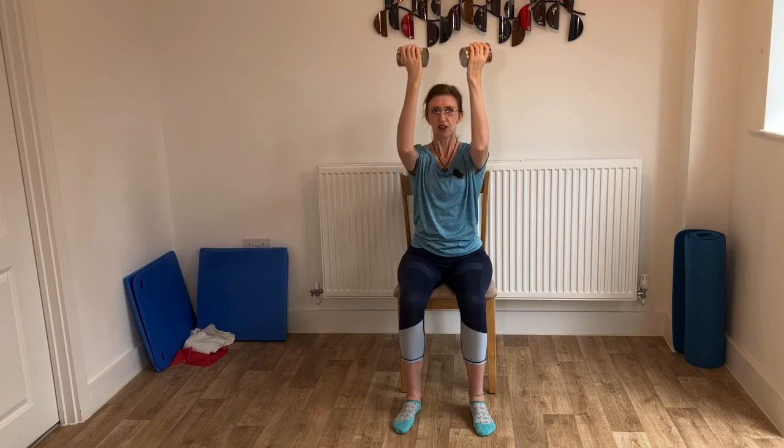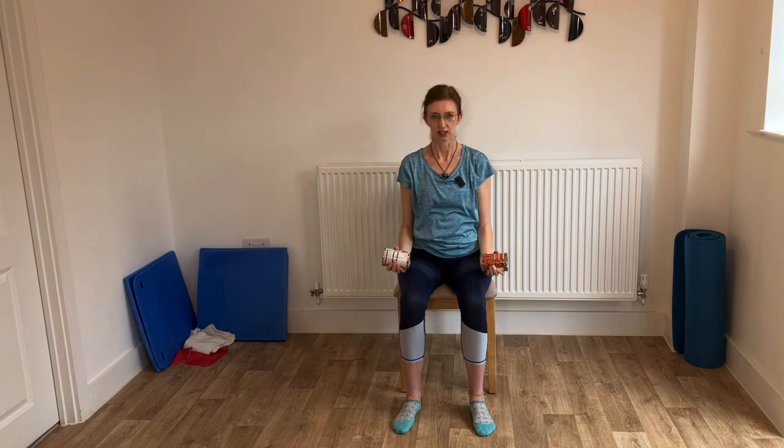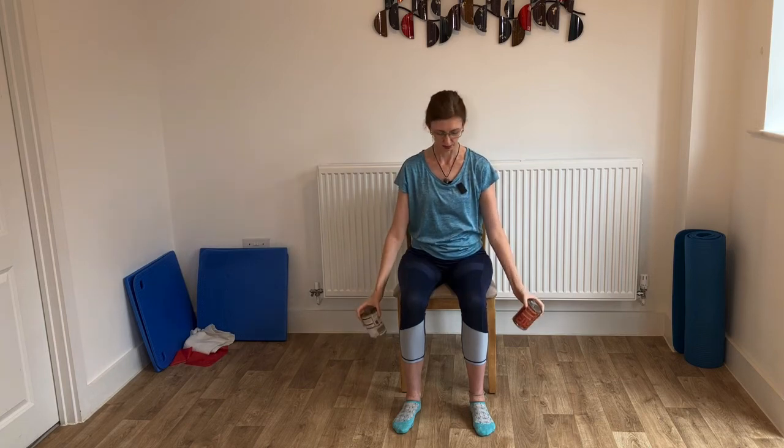We're going to bring the arms back around to the front, back to this position, and we're going to do the pulses again. Press, press, press. Just eight, seven, six, five, four, three, two, one. And then you can relax the arms down. Remember the first one we did? Little curl and release, little curl and release, curl and release. This feels quite easy now. Last one. Wonderful. Relax the arms — I'm just going to put those weights down.